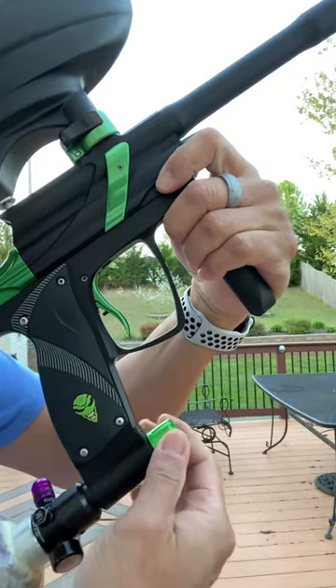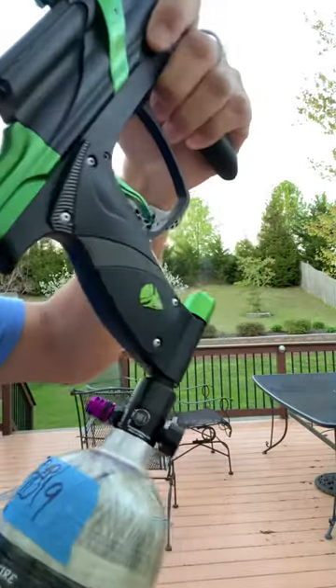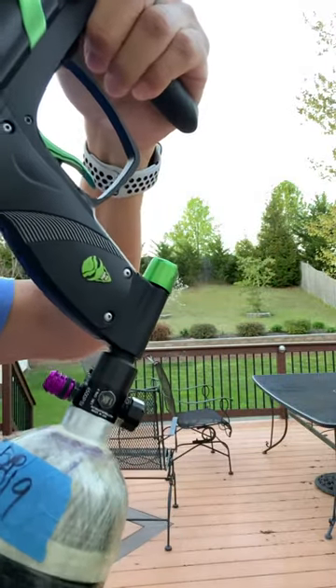This is not an on/off — I think it's an LPR, but I'm not 100% sure. So just screw it on.